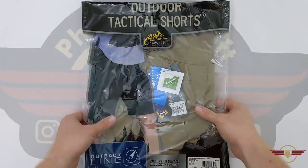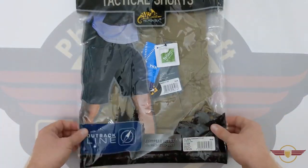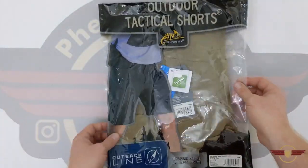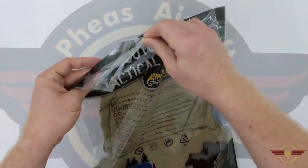So they sent me over the shorts. These are the outdoor tactical shorts and they are in the khaki colouring — looking really really nice. We'll get into it, we'll have a look, and then I'll come back once I've worn them for a couple of weeks and give you my review.